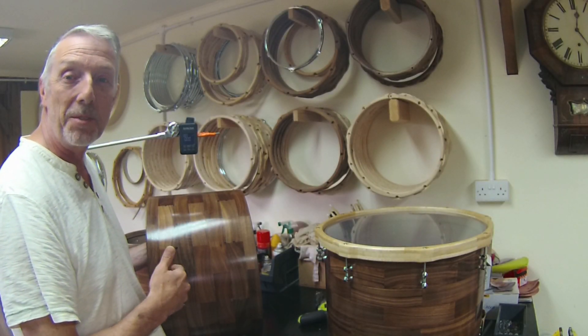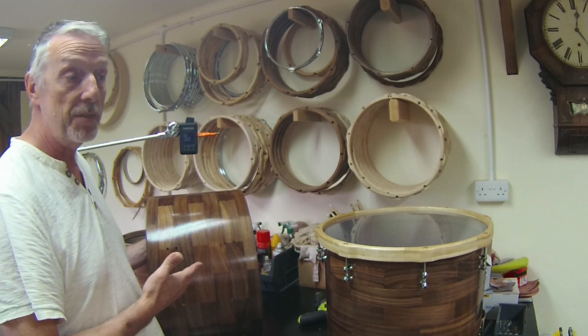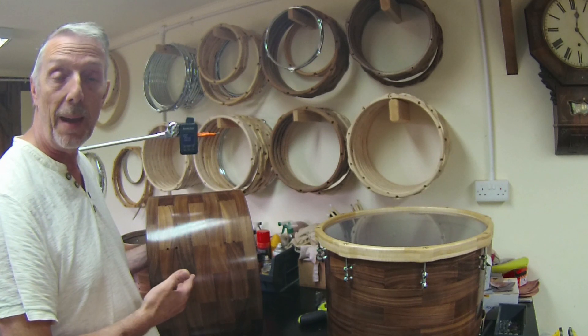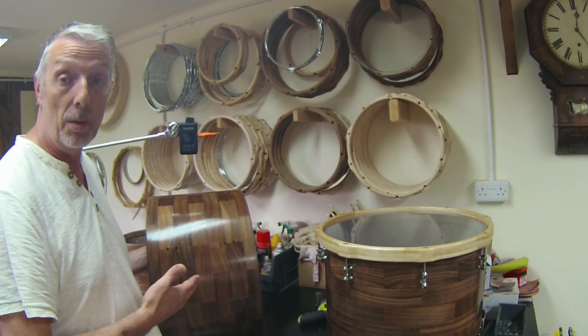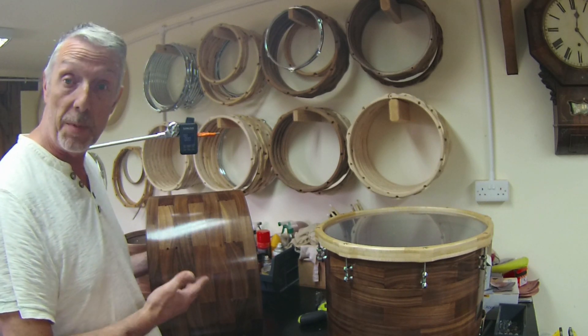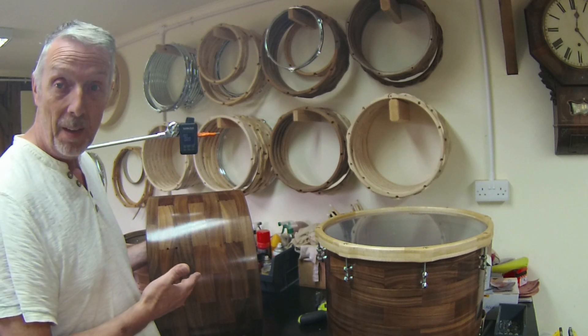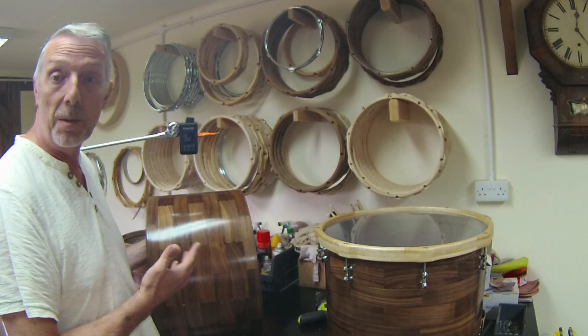Hi, Andy here from Guru Drums. I'm in our finishing shop today just to make a short video because I've seen a lot of discussion online about how adding hardware or hardware mass to a shell affects its tone — more specifically how it affects its fundamental pitch. So we're going to do a little experiment.